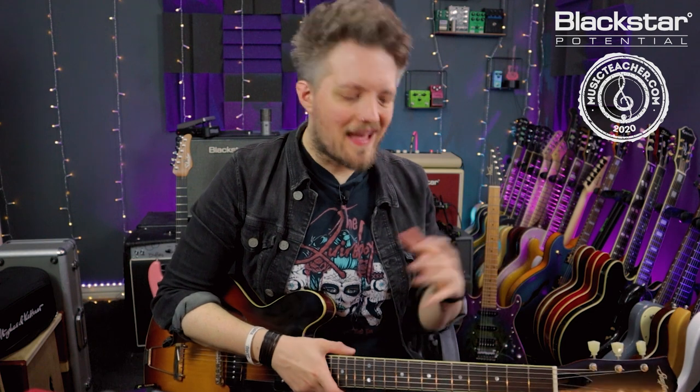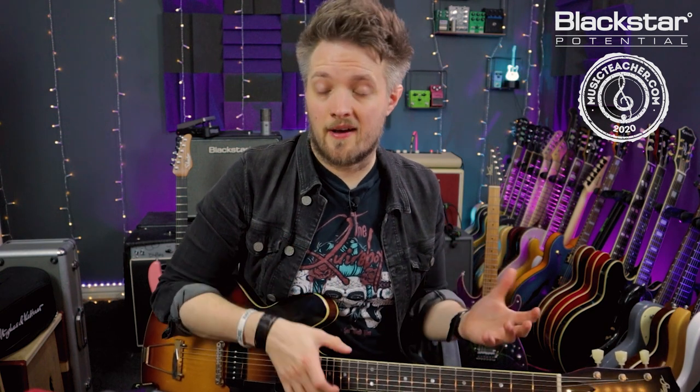Vibrato is probably the most expressive and individual technique you'll ever learn on the electric guitar. When you're playing vibrato it really is down to how you interpret the vibrato of the note. There are a couple of technical best practices you can follow, but vibrato ultimately is something you as a player will take away, run with, and turn into your own thing. This is one of those things that helps you develop your voice on the electric guitar.